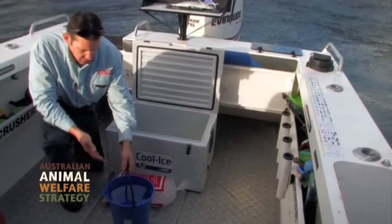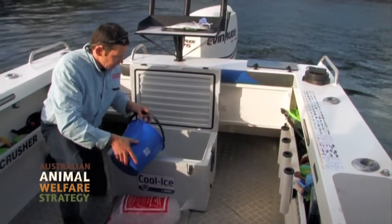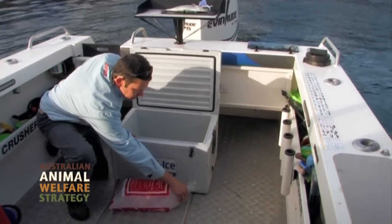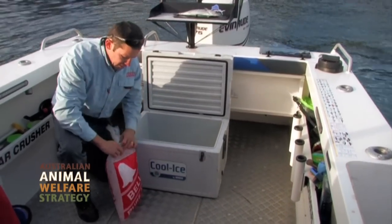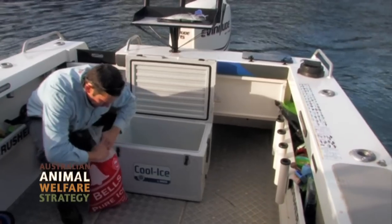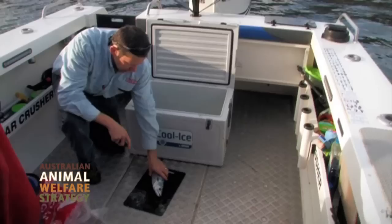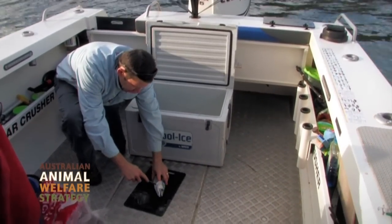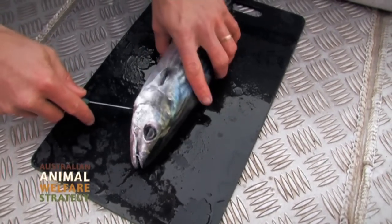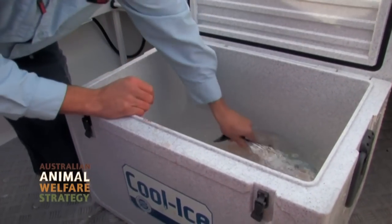To make an ice slurry, you want a minimum of two parts ice to one part of the water where you've caught the fish from. Here we've already got a bucket full of water and we've got two bags of ice. Each four-kilo bag of ice is equivalent to about 10 litres of water. To bleed the fish, the best way for these is to cut down the back at the isthmus and let it bleed out straight into the ice.